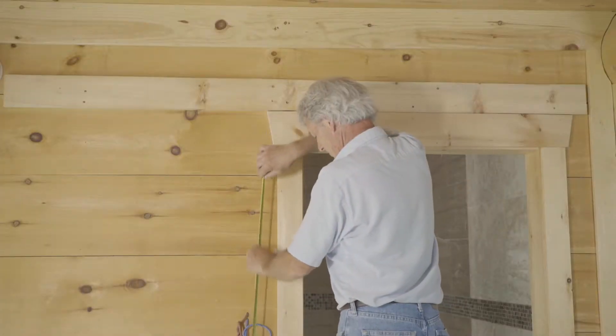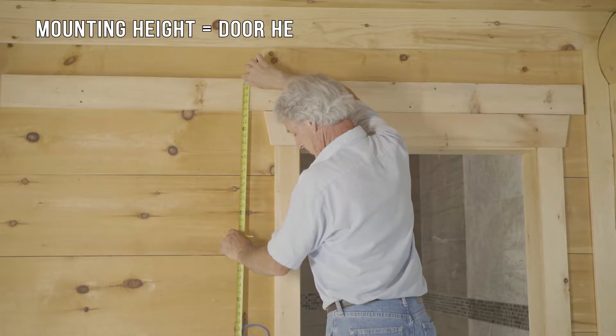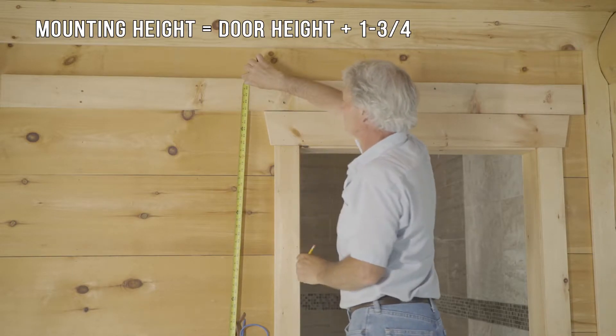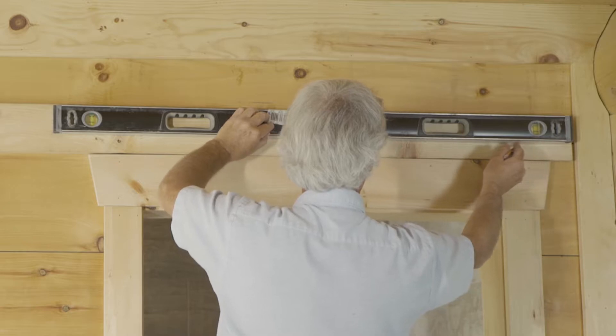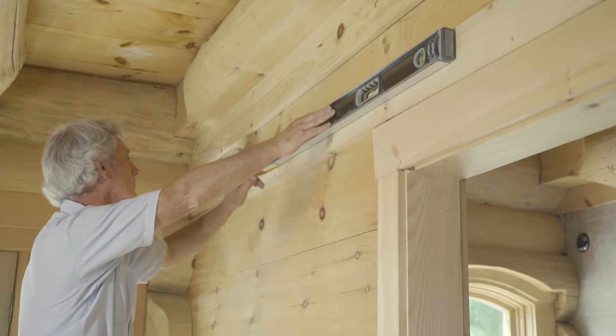Then measure the height of the door you'll be installing. Determine the mounting height of the track by taking your door height and adding one and three-quarter inches. Measure that distance from the floor and mark it on your wall or header board. Using a long level, draw a horizontal line along the length of the track at the point you just marked.